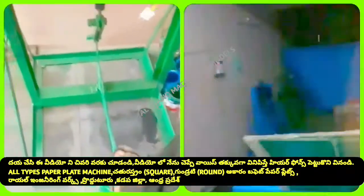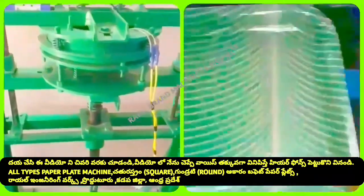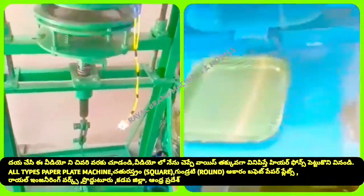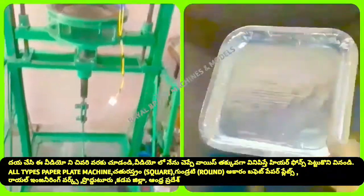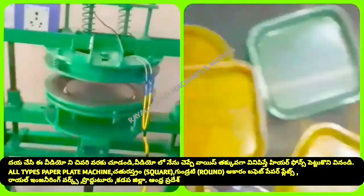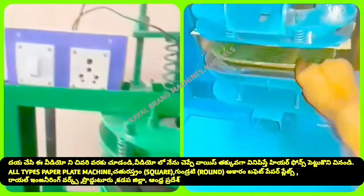In this leg press mission, we will be able to carry this plate on the top of the leg press. This plate is very simple. We have an iron box cable with iron box. We put the iron box on the top of the leg press. We are going to create a circle and square.